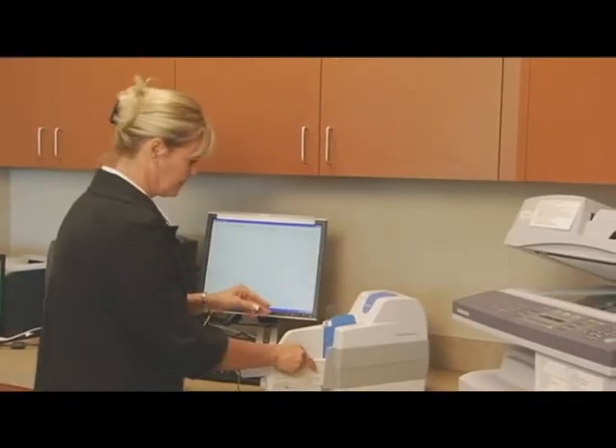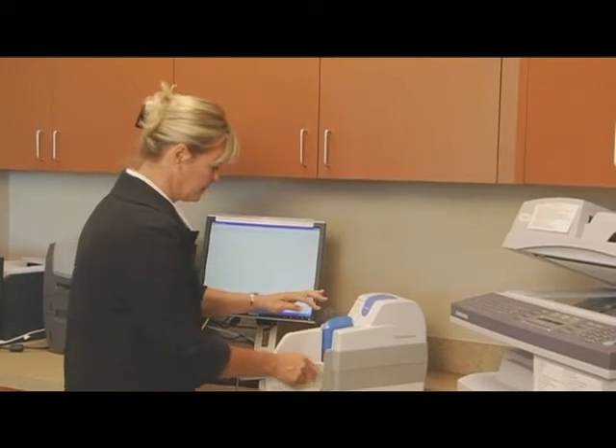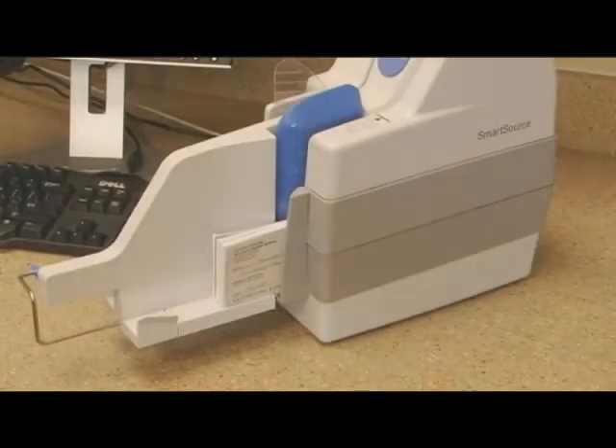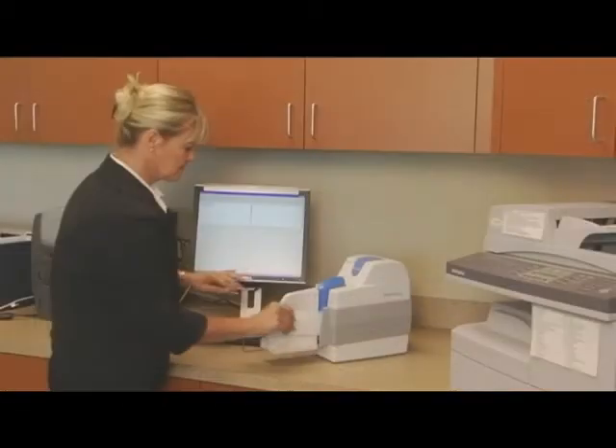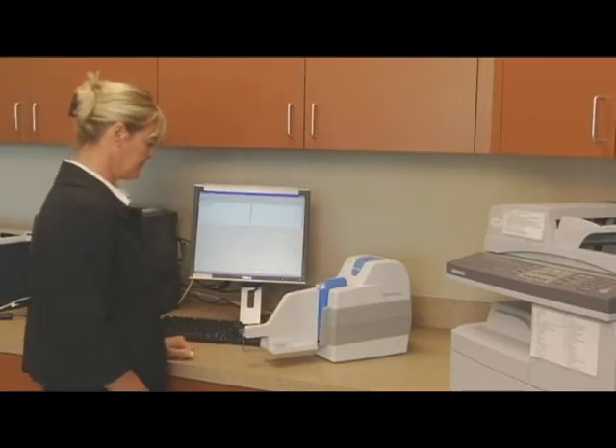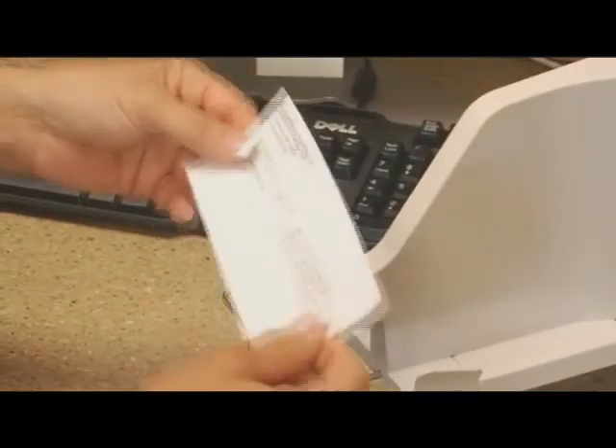If you simply need to capture checks for remote deposit, the Adaptive performs flawlessly. Patented MICR-read technology and in-line analysis of item quality saves you time. High-quality endorsement includes receipt printing technology with the option to stamp the front of processed items for added security.